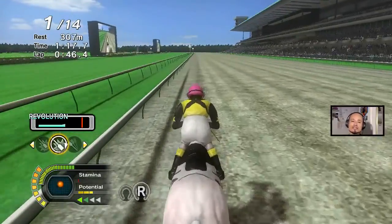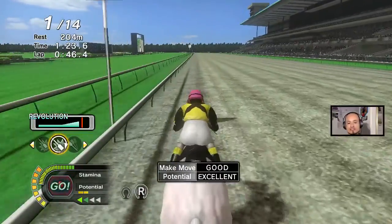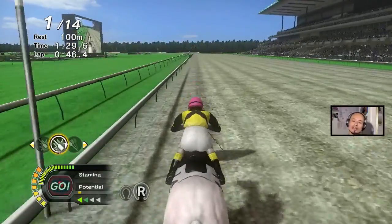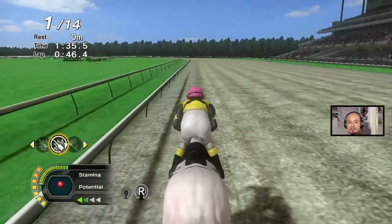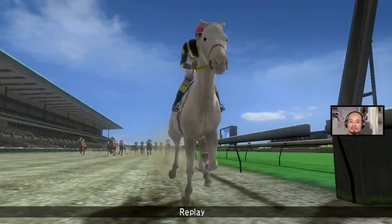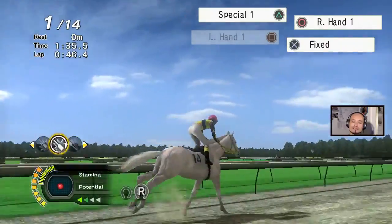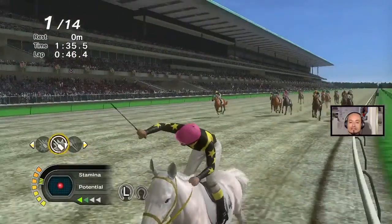I think she's gonna win easily because it is a maiden race. Too bad I couldn't do revolution — that's okay. There she goes — easy win!